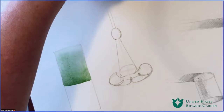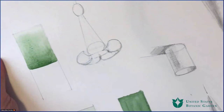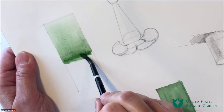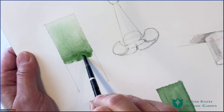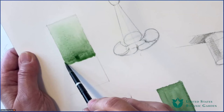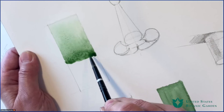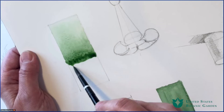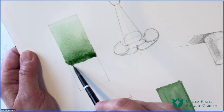Gravity can be our friend — I'm going to flip it. I'm going to add a little more here to try to get rid of that line. One of the things to be aware of is certain pigments are more forgiving than others when it comes to drying with an edge. Sometimes that edge can be absolutely beautiful, particularly for flower petals. Other times it can be an unfortunate line. Through practice you'll learn which pigments are more staining than others and which ones can be more manipulated.